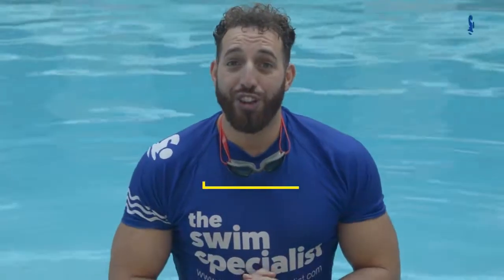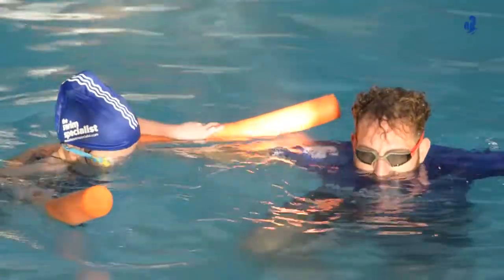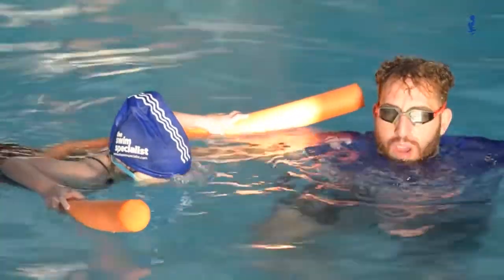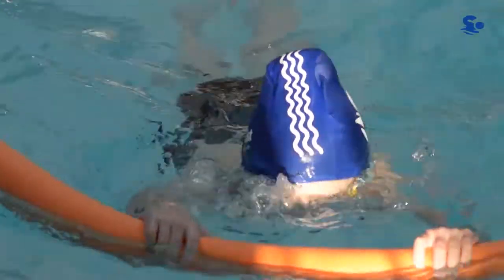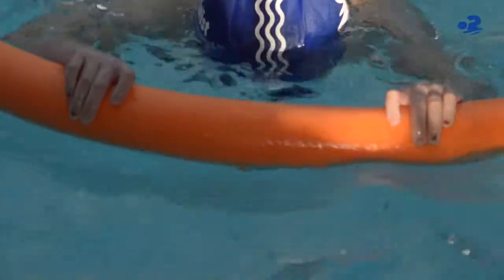In challenge three you are going to travel from A to B holding the noodle with your arms extended, and we are going to practice a combination of different types of breaths. The key points here are to introduce combination breathing — that's where we hold our breath, blow bubbles, and then lift your head up to breathe.